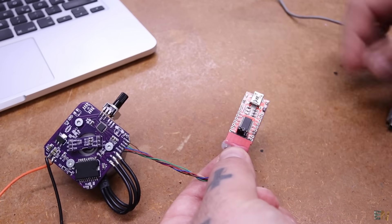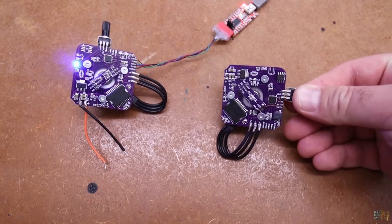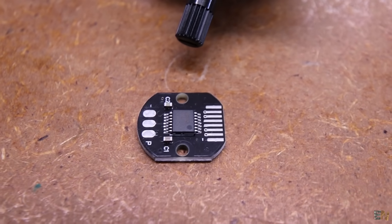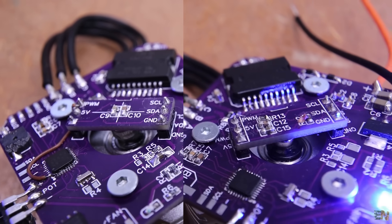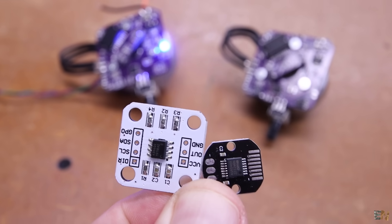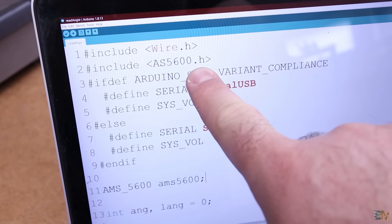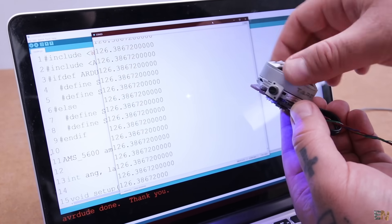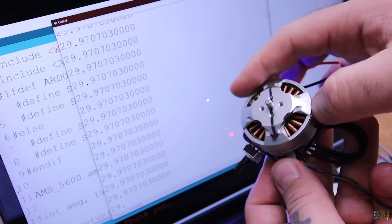The setup is ready for code. I have two boards — one with the AS5600 sensor and one with the AS5048. Even though the AS5048 is much more expensive, I was only able to make it work in PWM mode, which is not as precise as I2C. So I decided to continue with the AS5600. For the first test, I download the AMS5600 library, run the read-angle code, upload it, and open the monitor — I can now see the angle when rotating the motor. The sensor is working.